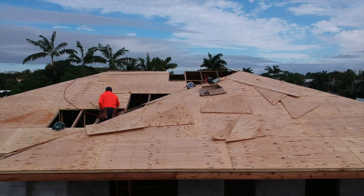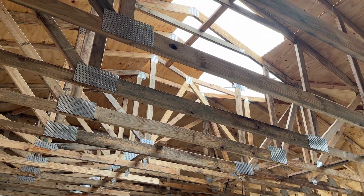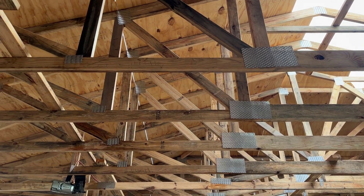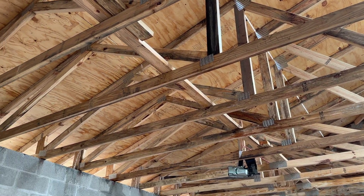This roof sheet is 5/8th inch CD grade, strong enough to resist 170 mile per hour hurricane design loads. The trusses below support the roofing and transfer loads to the bearing walls.